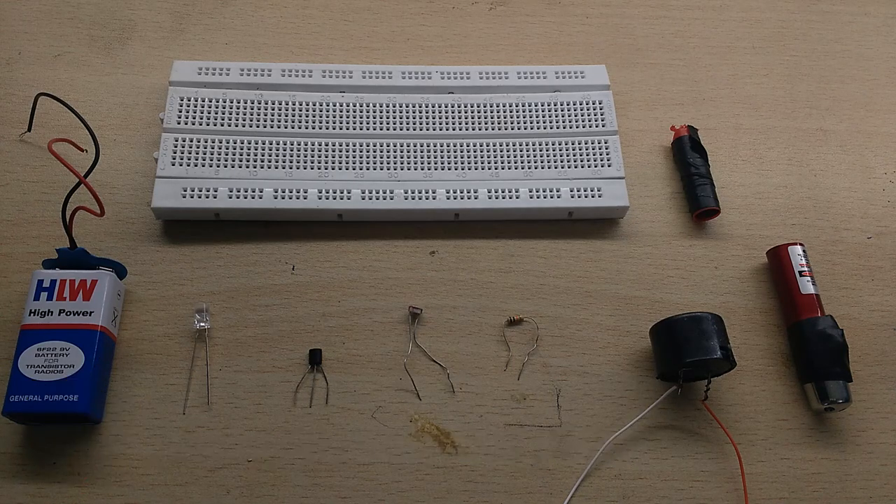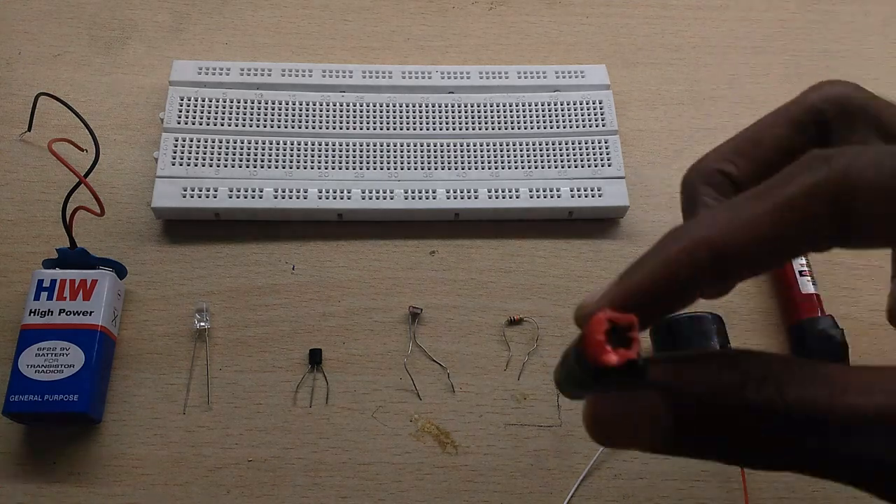The laser security alarm system uses a 9-volt battery, an LED light, a BC547 transistor, an LDR, a 1kΩ resistance, a buzzer, a laser light, and a pen cap. You can use the pen cap in this build.